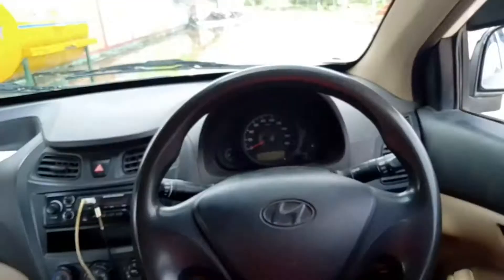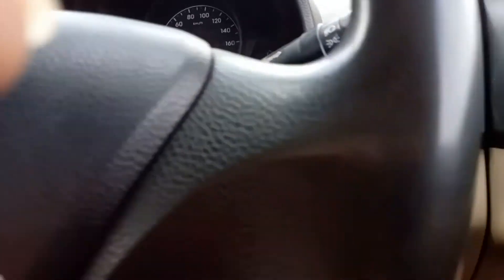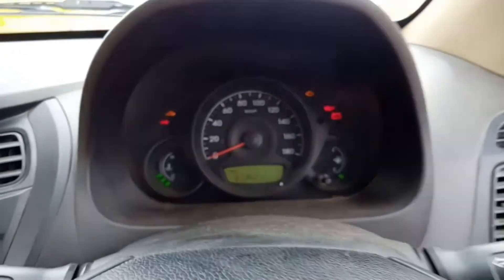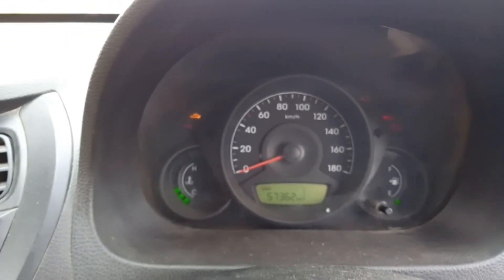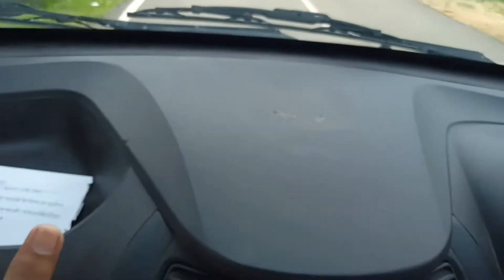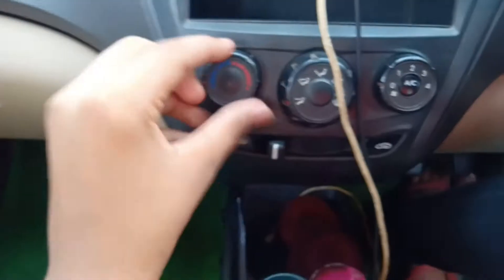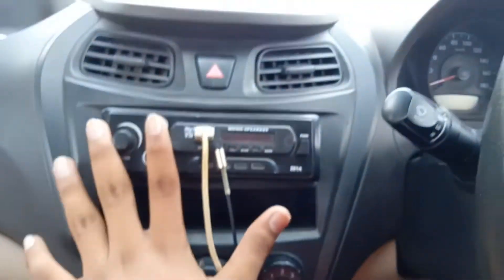This is the steering wheel. Now you can see the light adjuster. It looks like a dashboard — it's a big-sized dashboard. Here it comes with temperature control, fan speed, hazard light, vents, a wind-in stereo, and a mobile space.